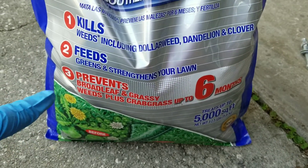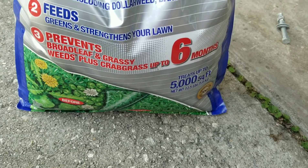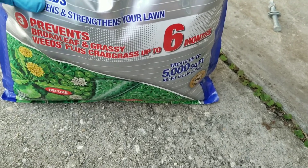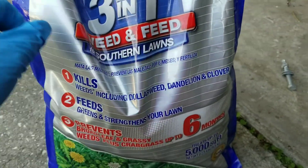Clover is definitely one I'm getting taken over by. It feeds, greens, and strengthens your lawn, and it also prevents. So this is a pre-emergent, a fertilizer, and a post-emergent product all in one. Get it — 3-in-1 Weed and Feed.